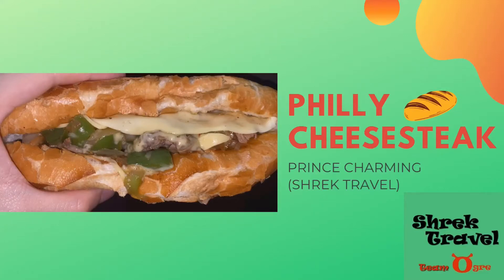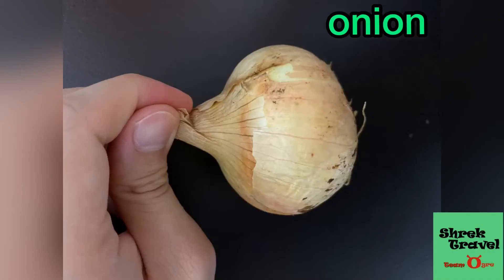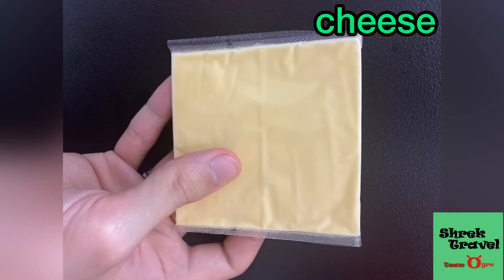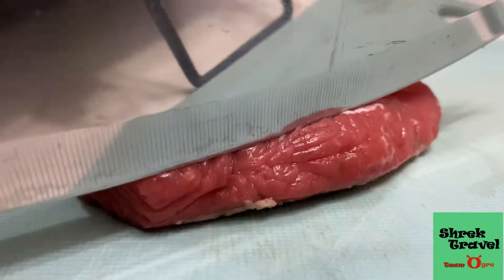Hey, it's Prince Charming with Shrek Travel and I'm gonna show you how to make Philly cheesesteak. These are the simple ingredients you need: steak, onion, bell pepper, cheese — any type you like, mine is cheddar — and bread. I'm gonna show you how to make this very simple dish.